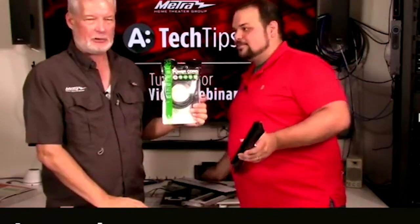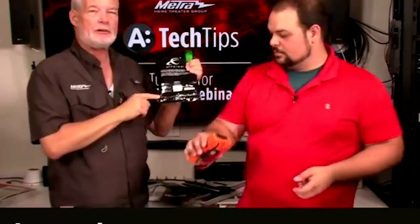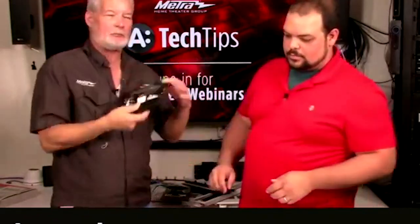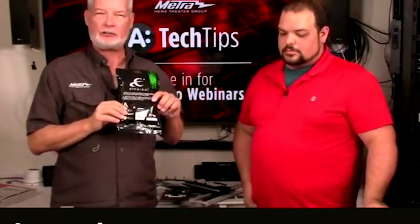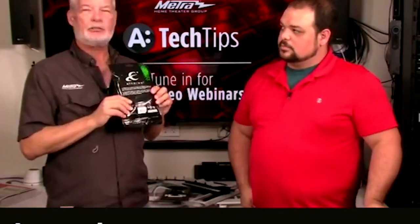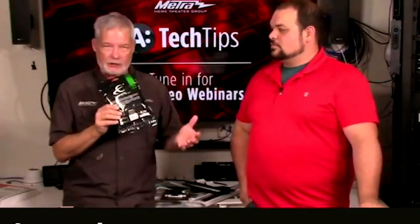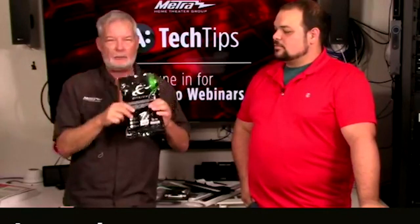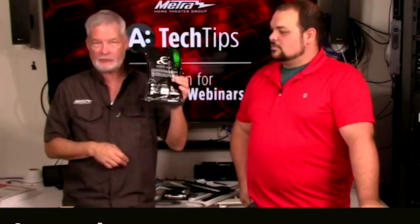Power cords — everybody needs them and we have them. They come in a nice poly bag that opens at the bottom so if you don't use it, you can reseal and hang it back up. Also in the back of all our bags is an SKU. Pick up tracking software for your smartphone and start tracking the products used on your job site — it's amazing how much stuff doesn't get billed for. Put the small bags in a bigger bag at the end of the job and make sure you itemize and bill your customer.